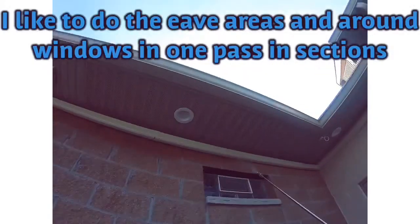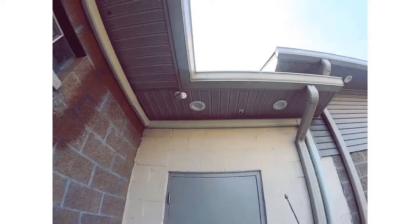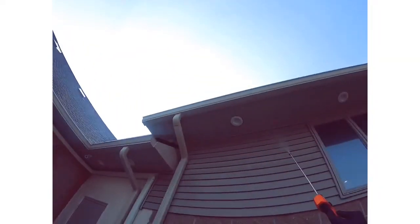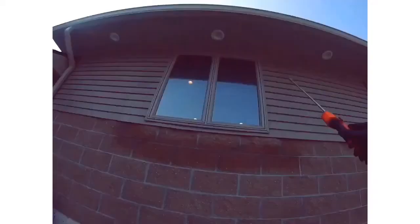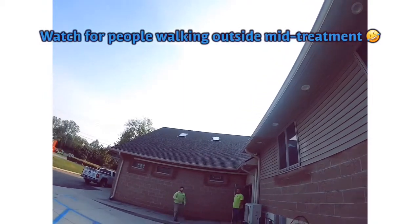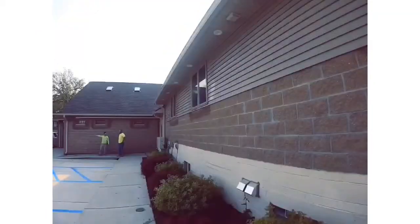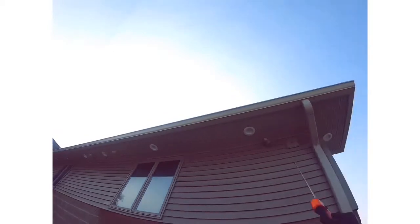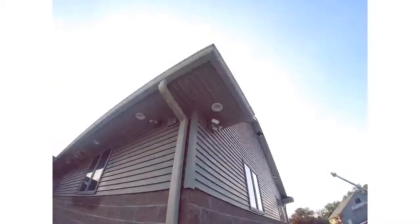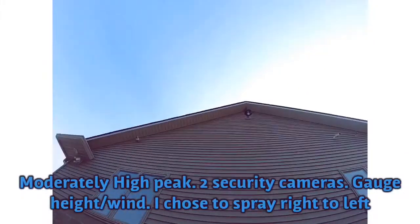I'm going along the eave and around the windows one section at a time, but still in one pass. You want to stay about three to five inches around the border of the windows so you don't spray the glass. Still moving along one section at a time while simultaneously doing the windows and the eave. Watch out for people — it happens a lot, it's like they want a chemical shower or something.